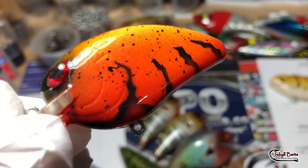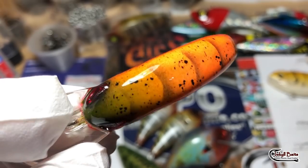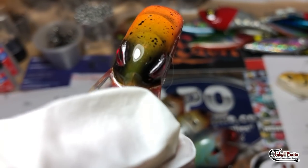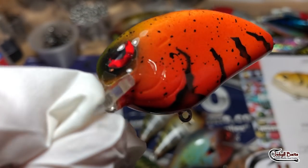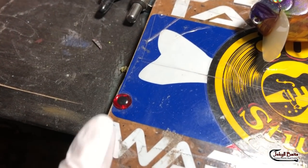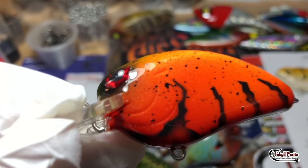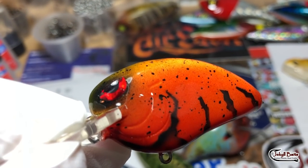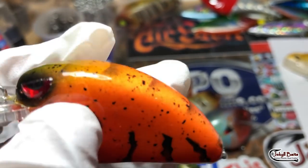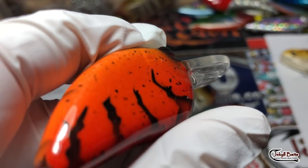This is an old-school style — I normally don't even do craws in this pattern anymore, but it was a customer request so we made it happen. Little green on the nose, those half eyes. I just cut the eyes in half with an exacto knife, though you can get them preformed. I kind of like that the Little Johns come with smaller red eyes, but I prefer putting bigger eyes on them — gives the fish a bigger target. Looks just as angry. Cool bait though.